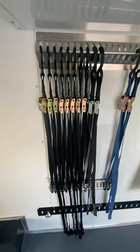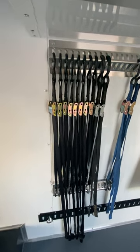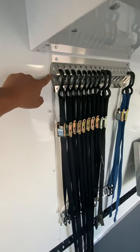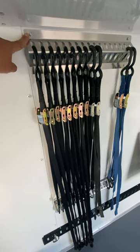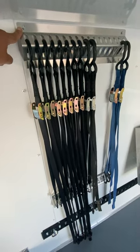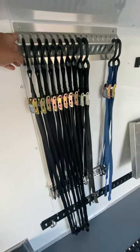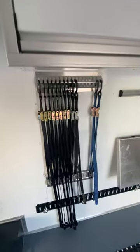Tie down rack — another Pitt Products item. What I like about these is they're low profile, they only come out about an inch, and they come pre-drilled 16 inches apart. So you find the stud and you're done. It's worked out really nice and gives us a place to keep our tie downs in an organized way.